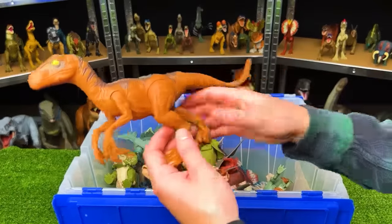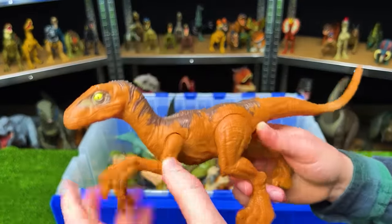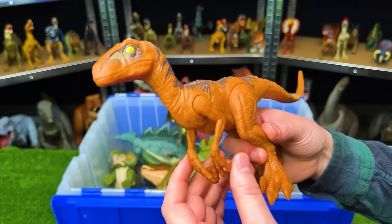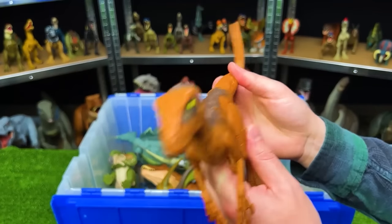This is another basic figure from Jurassic World — a velociraptor with an orange body and brown top. Just like the dilophosaurus, the limbs are slightly adjustable but it's pretty basic.